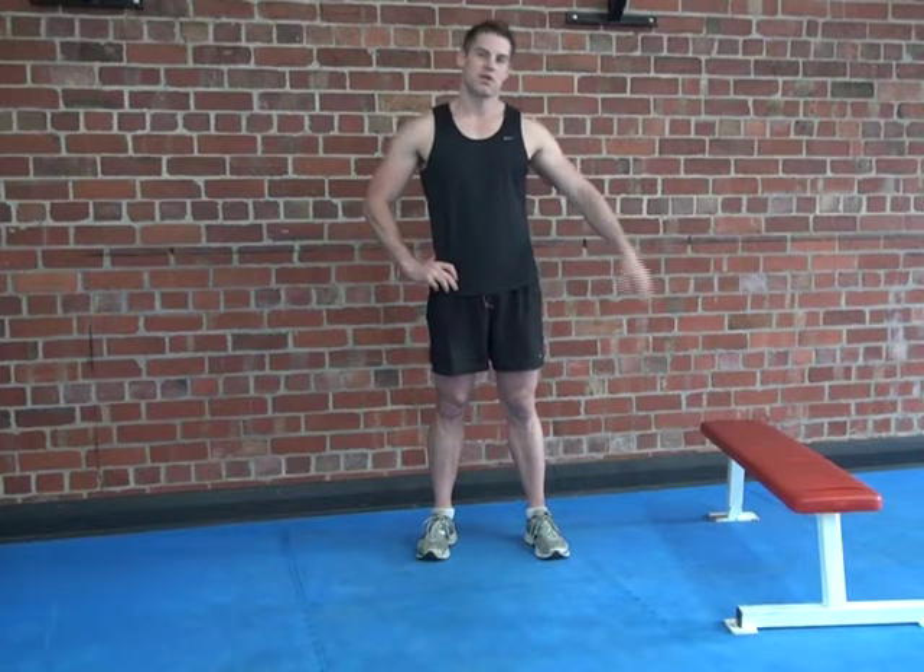So now we're going to do a Bulgarian squat. For this one you're going to need your exercise bench. One leg is going to be up on the bench, the other leg out in front. Keep the weight through the front foot. You'll be squatting down until your knee comes to a 90 degree angle and pressing through the heel.